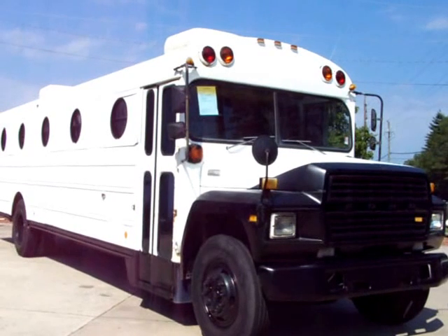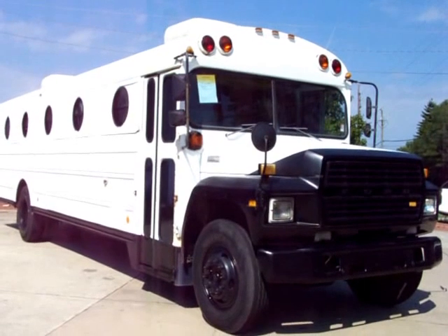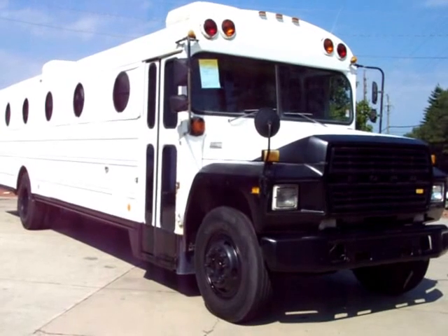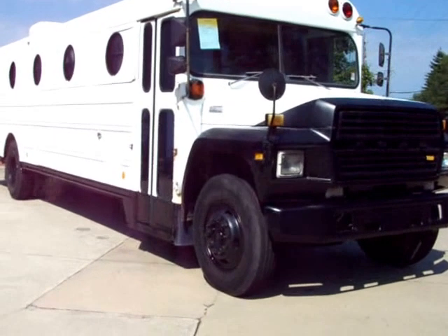Here you go folks, got a 1983 bus conversion. This thing was converted to make it look like a flight simulator or a plane — pretty nifty machine.